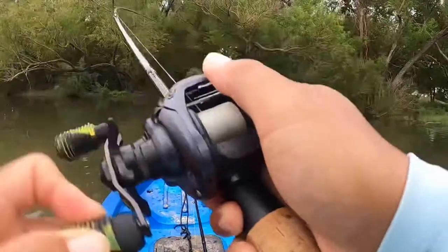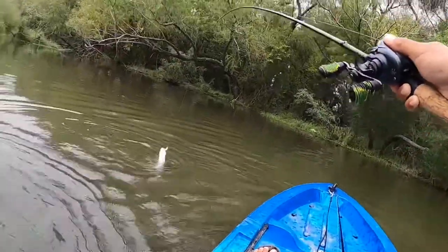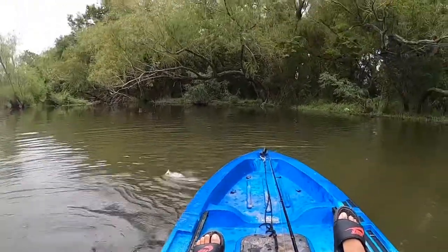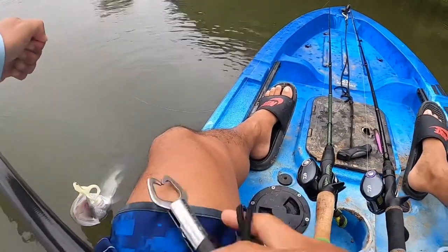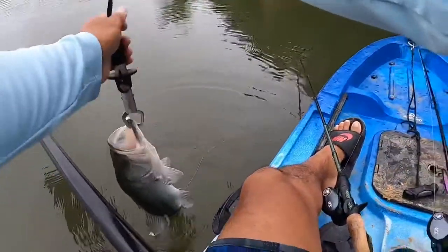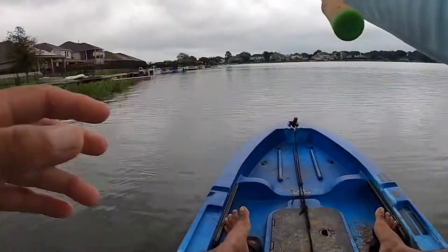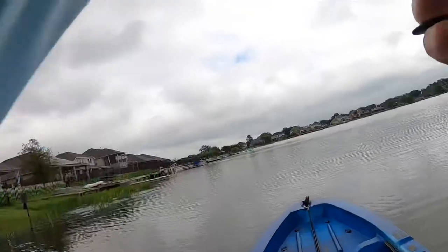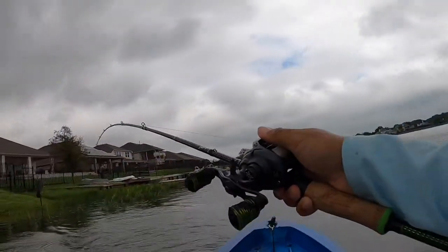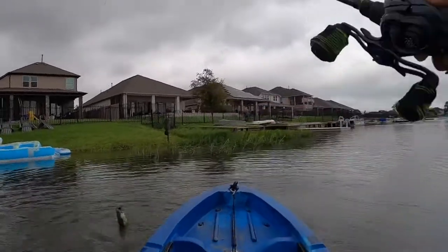Got him! Oh, got him! It's a weird-looking bass.